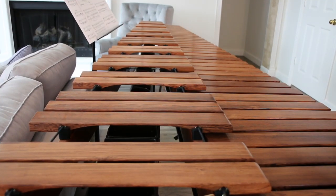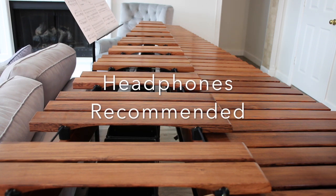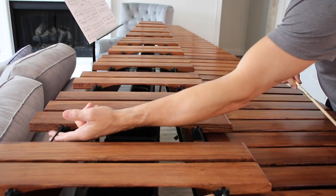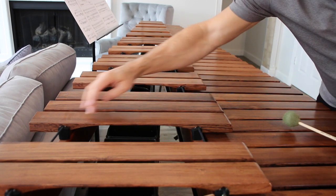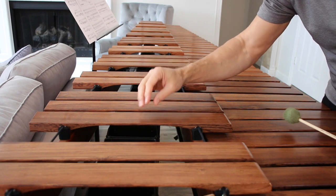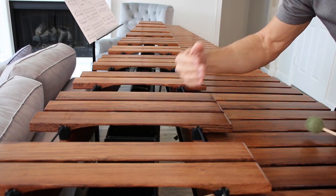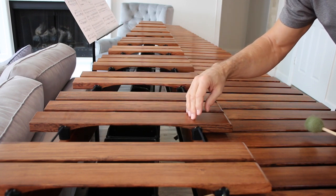Before we talk about tone production on the marimba, first we have to talk about the acoustical properties of rosewood and how they relate to the marimba and marimba tuning. As everyone knows, the string here is the nodal point on the marimba bar. Between the nodal points, the marimba bar is the most resonant with the deepest, richest tone. This is the fundamental pitch that the bar is tuned to. As we move closer to the nodes, there's another partial in this marimba bar — not just the fundamental, but also in the overtone series, the second octave partial.